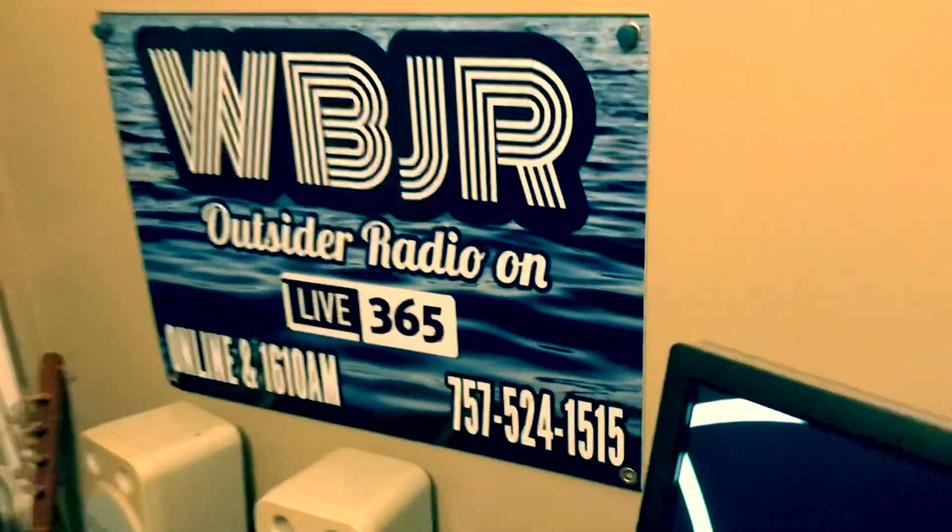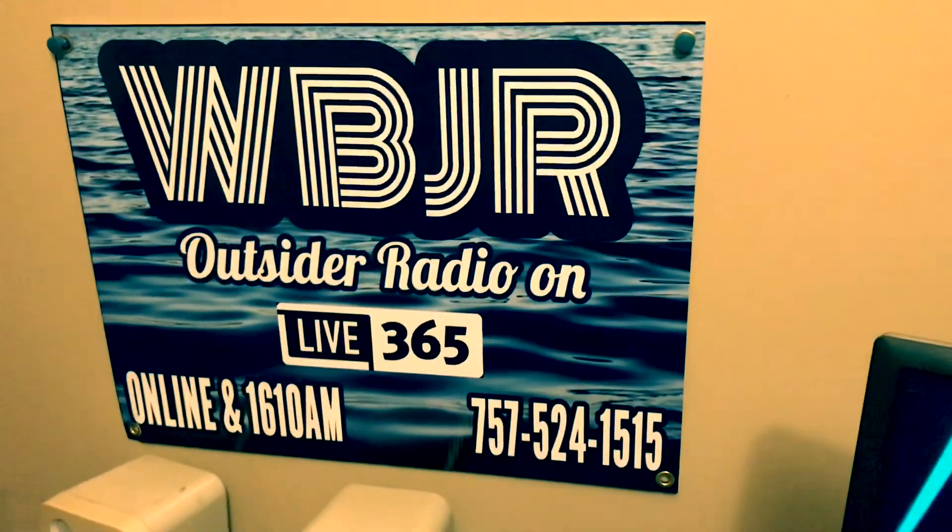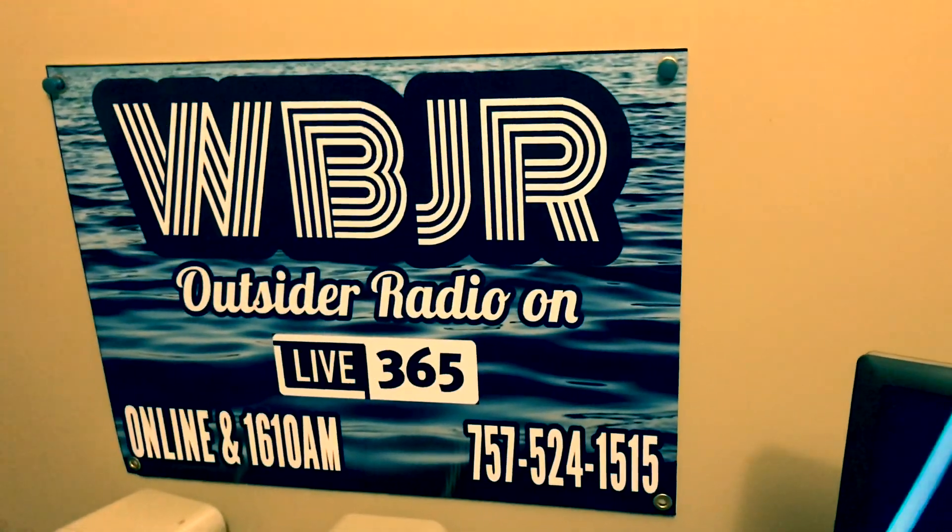WBJR, outside radio. Live 365, 1610 AM, Part 15. There's my phone number down there.